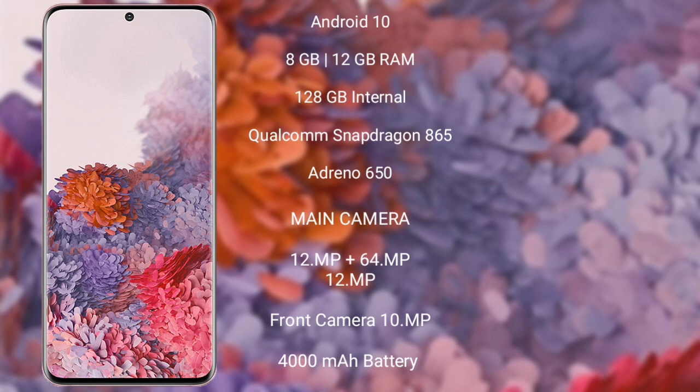The Samsung Galaxy S20 features a rear triple camera setup: 12MP plus 64MP plus 12MP, and its front camera is 10MP. It is powered by a 4000mAh battery with 25W fast charging support.